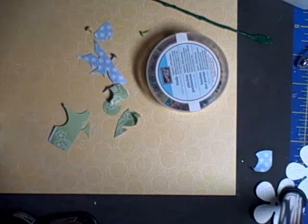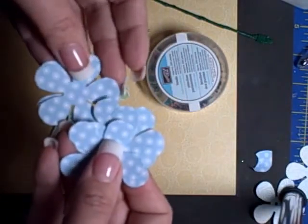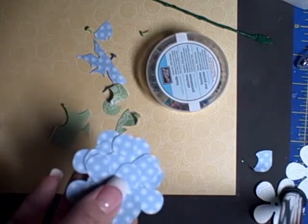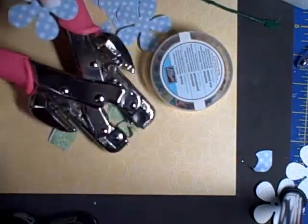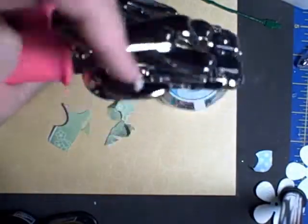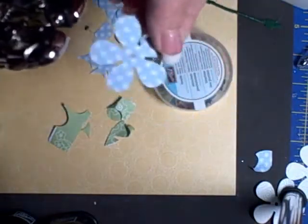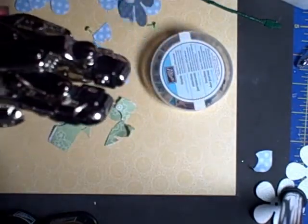I don't necessarily want a solid green or blue flower, so you can mix it up. What I found is if you punch your hole through the middle of the stack, they don't lay as I'd like. So I use my Crop-It tool — the smaller hole punch setting — and punch a hole in the middle of each flower individually. It just makes it go a little bit easier.